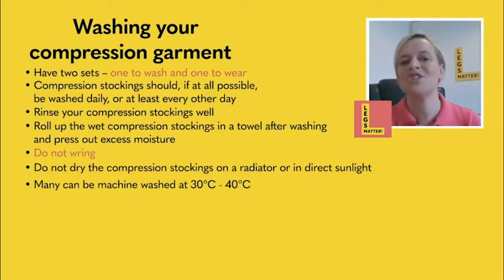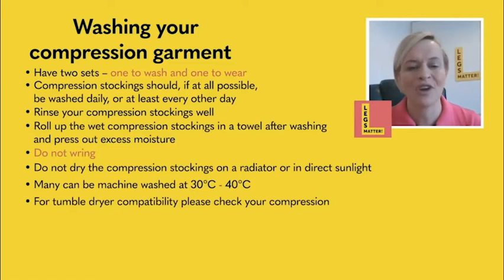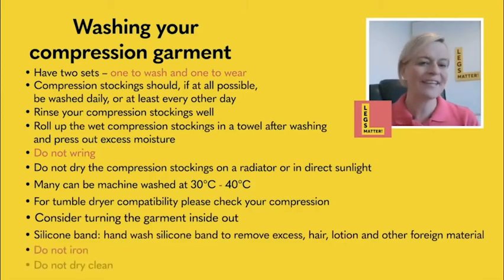Many garments can be washed in the washing machine at 30 to 40 degrees. Tumble drying will be clearly documented within your compression garment label and instruction booklet. Some garments have a silicone band, so pay attention to that — hand wash it and make sure creams and excess hair are removed from it. Remember the symbols on the care label: do not iron, do not dry clean the compression garment.